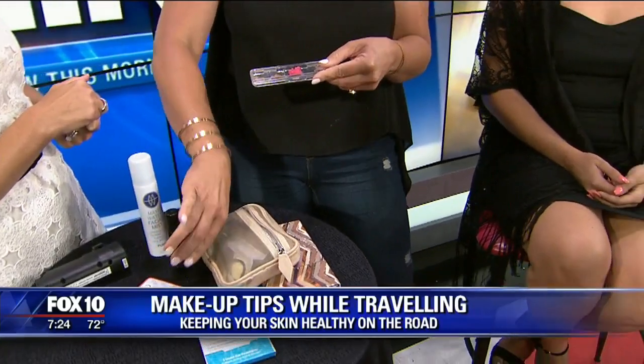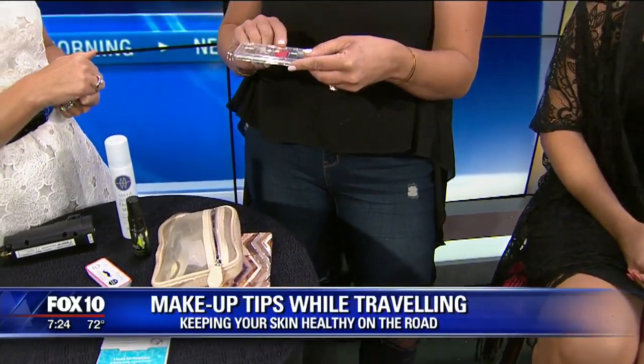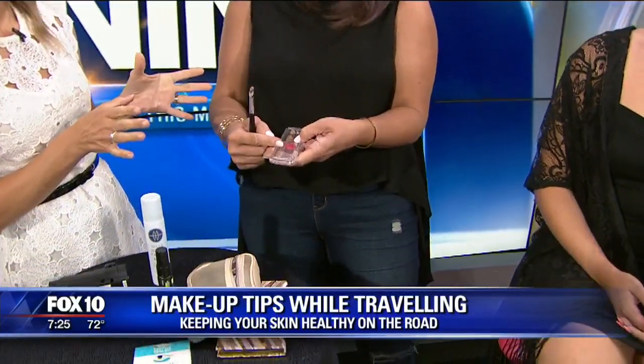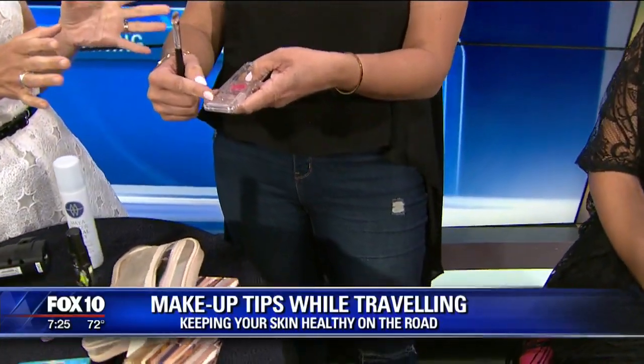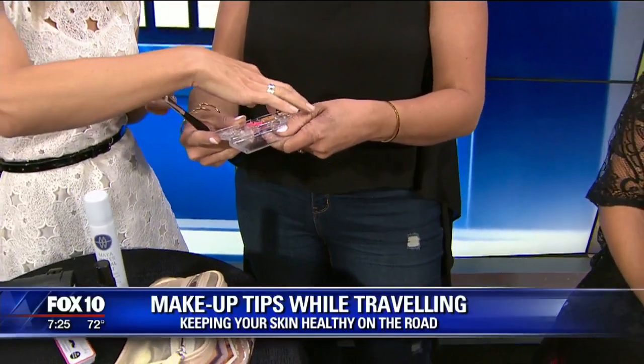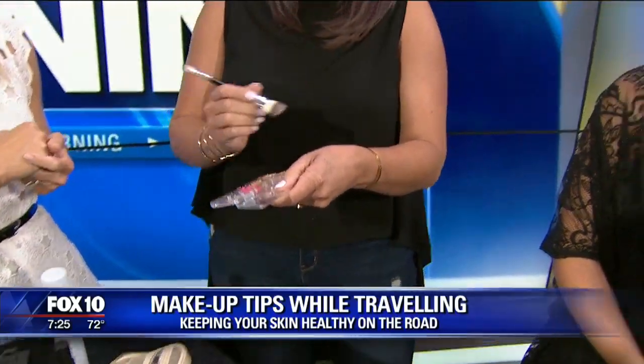So what we've done is we've taken just a regular painter's palette, and we've put in her concealer, her bronzer, her lip, and her cheeks. Don't take the whole package. These painter's palettes have so many wells in them, you can literally put your eye cream and your skin care right here too. They're not going to run if they're creamy products.